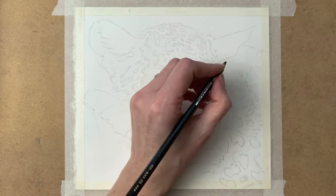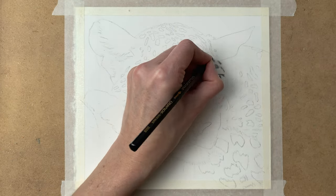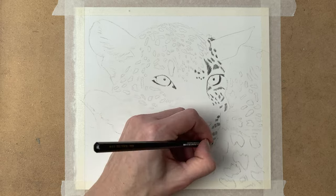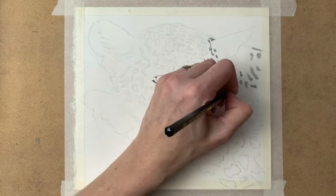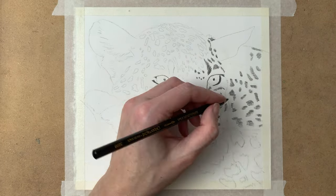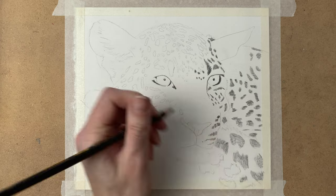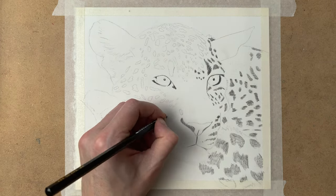I start by taping my paper to the surface, and then I go in with my black Caran d'Ache Supracolor pencil to block in all the darkest shadows and all the black spots in the fur of the leopard. I use a very light hand when drawing these darkest values — I don't put any pressure on my pencil, I just block in all the shadows very lightly.